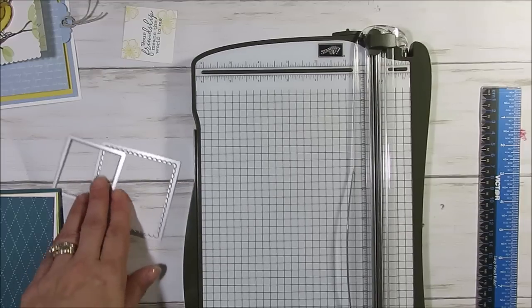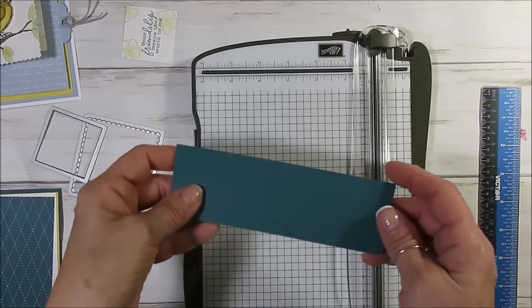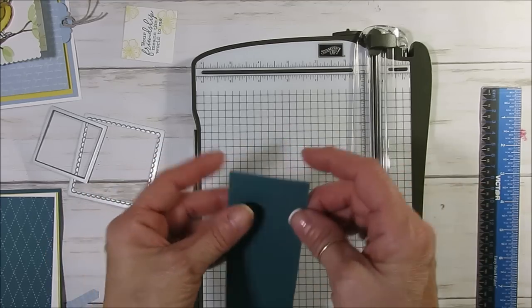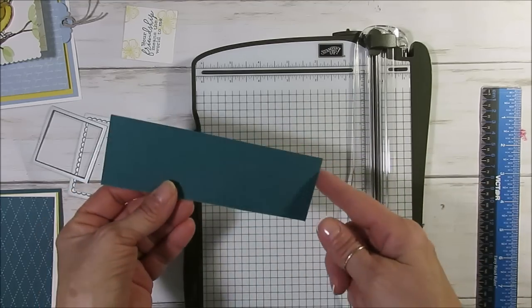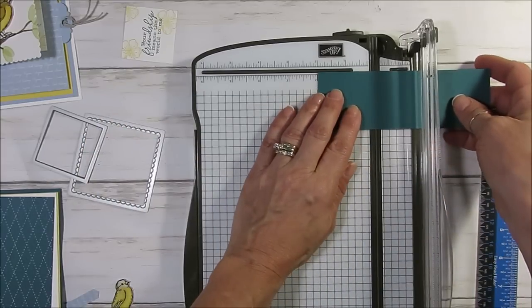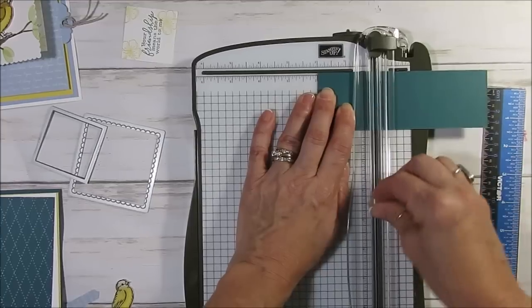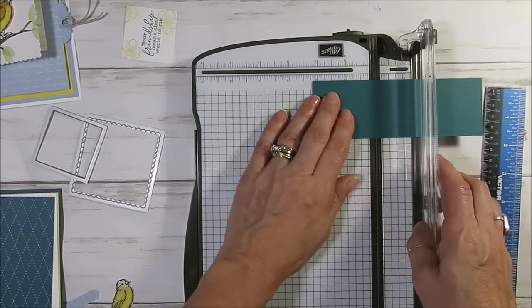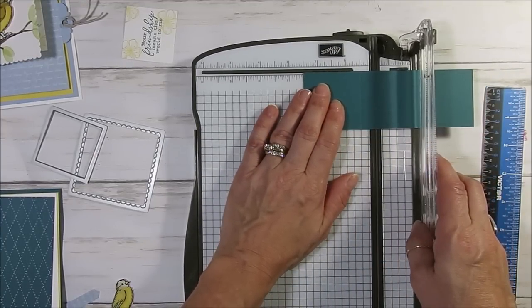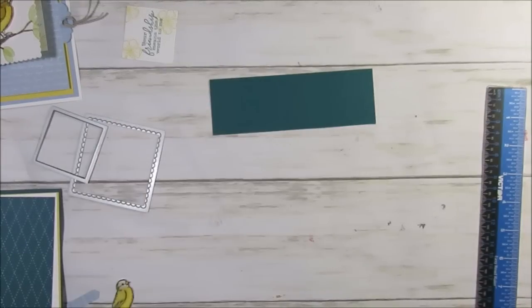First thing you want to do: I'm using a Pretty Peacock piece that measures two inches wide by six inches. This is going to be the pullout. We're going to score this at two, and then we're going to score this at two and a half. So two and two and a half — again this measures two by six.